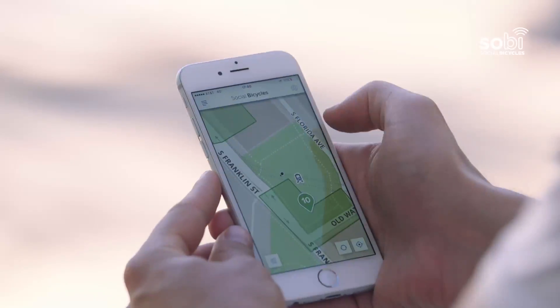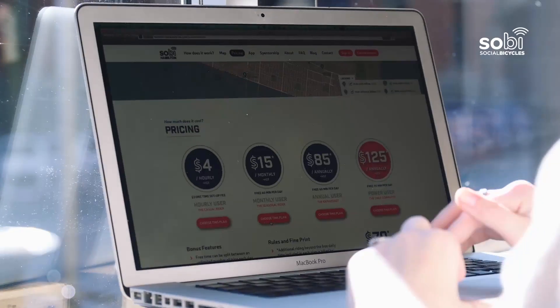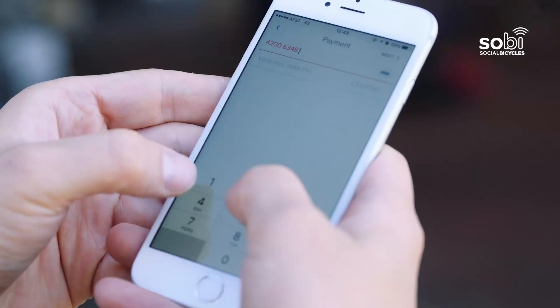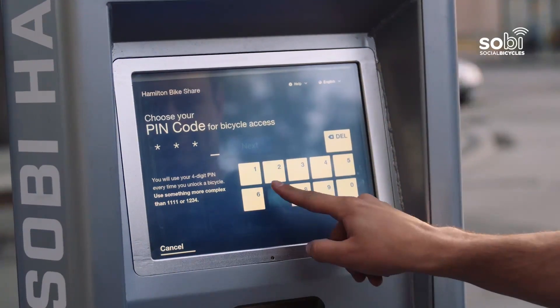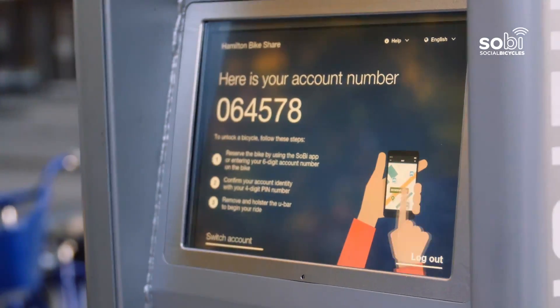To ride a social bicycle, create an account on the website, through the mobile app, or at a station kiosk. Select your network and membership plan, enter payment information, and choose your own four-digit PIN code. Once registered, you are given an account number.